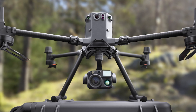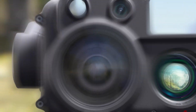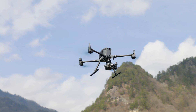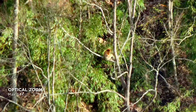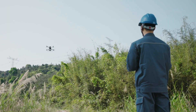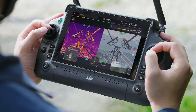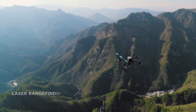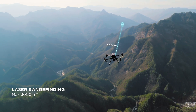The H30T integrates five modules into the payload. For visual cameras, the payload includes two: a 48-megapixel wide-angle camera and zoom camera with a 34x optical zoom capable of a 400x digital zoom. Both sensors are capable of recording incredibly detailed still images and 4K videos. The payload also integrates a laser rangefinder, which can now gauge distances and pinpoint locations up to 10,000 feet away.